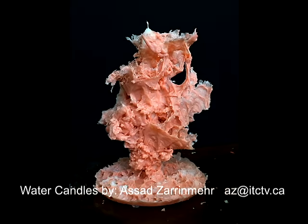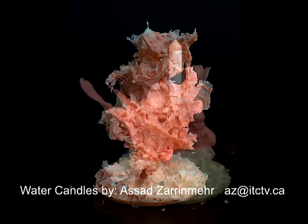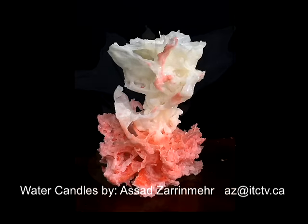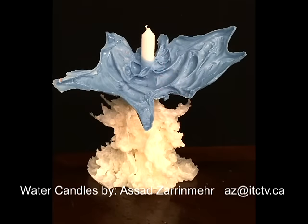Hello, my name is Asad Zarimer. I'm going to show you how to make a water candle. I learned it some 50 years ago back home in Iran, and I'm going to show you how to do it.